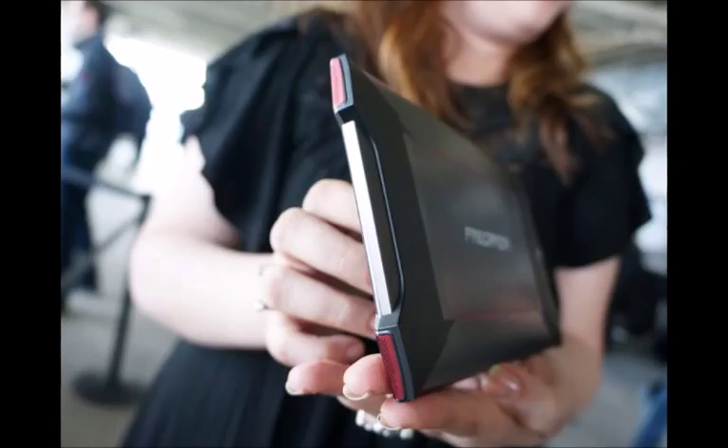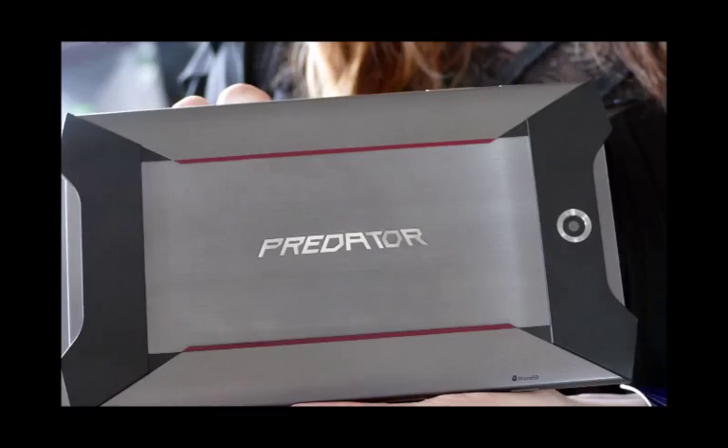The tablet takes after the rest of Acer's Predator range in terms of styling, with an angular, metal-clad shape and bright red corners.